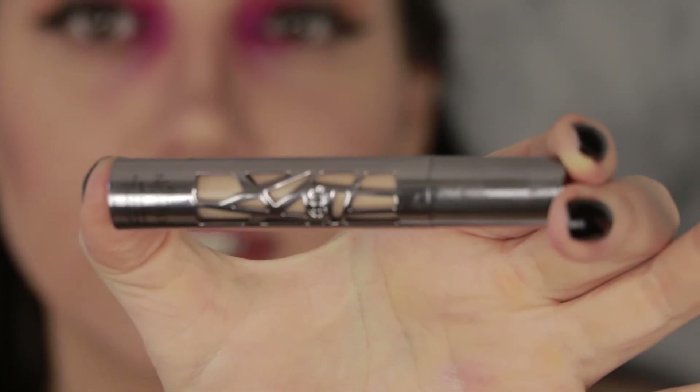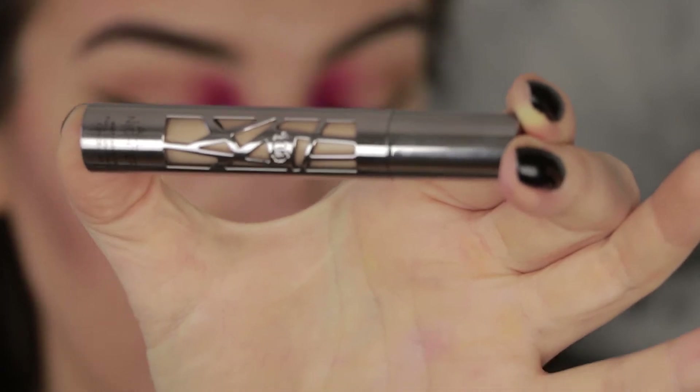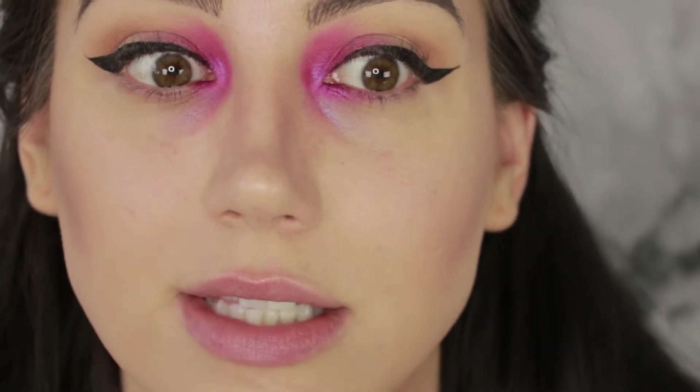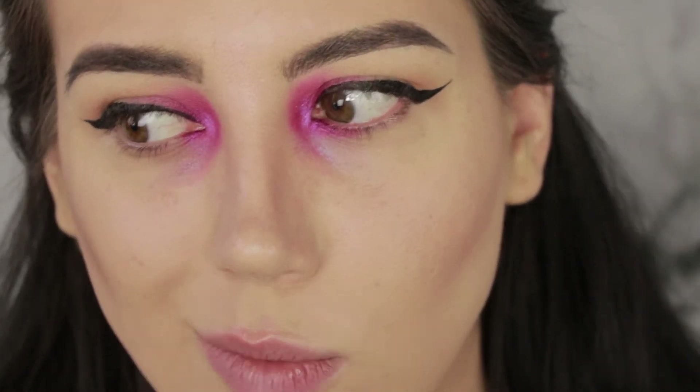Alright, popped on a wing — it's not my greatest wing of all time but it'll look better once we put lashes on because it always does. For the concealer, I'm going to be trying for the first time the Urban Decay All-Nighter Concealer that just came out. I believe I am in the shade Light Neutral. What I'm going to do is put this on and do a first impression right now, and then try it again tomorrow and do a wear test from morning until the entire evening.